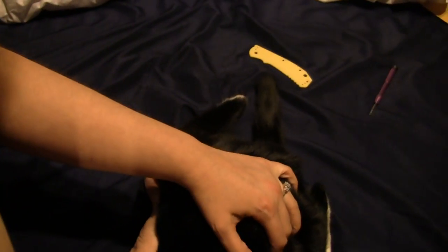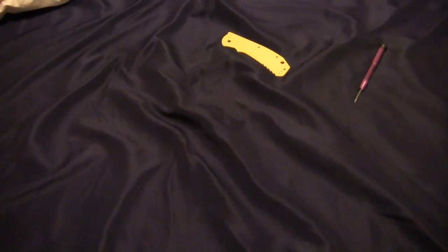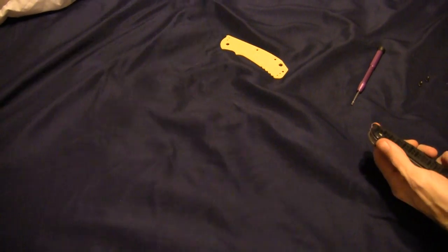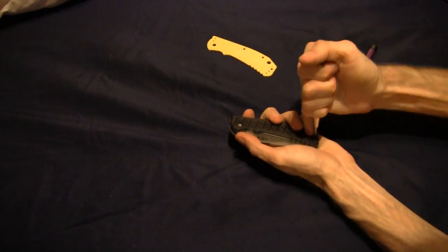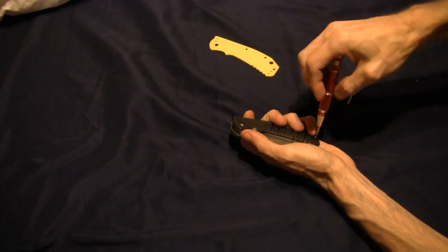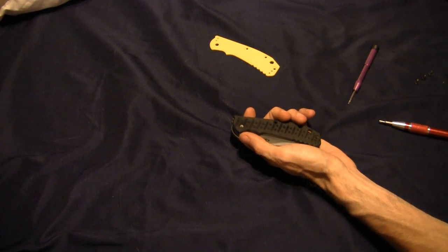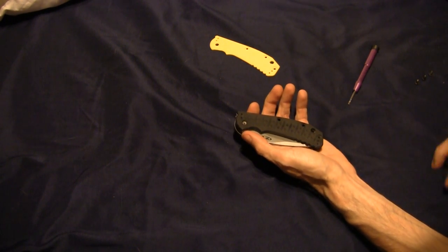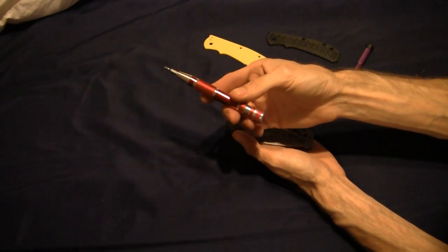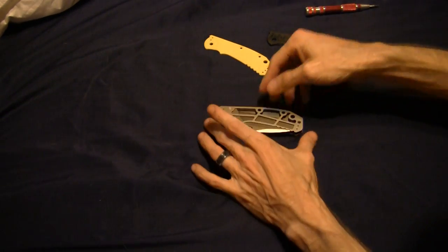Okay, that's only fifteen hundred dollars. That's the pivot — we almost got it done y'all. They got these things loctited in there like crazy. Just so you know, if you're gonna take apart one of these 0500 series or 0550s, you're gonna have to get something with knurled texture to really grip on. There we go — it's that simple.